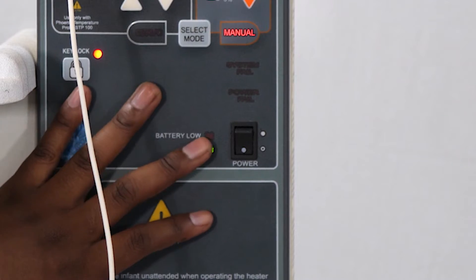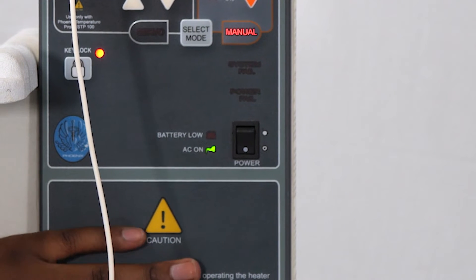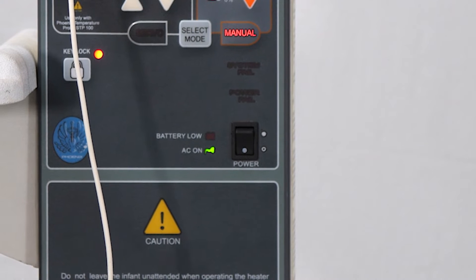So right now it's showing us a green light. Next to the switch, a green power icon shows you that the machine is on and using mains power.